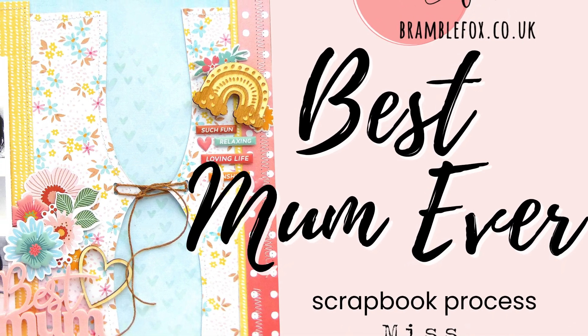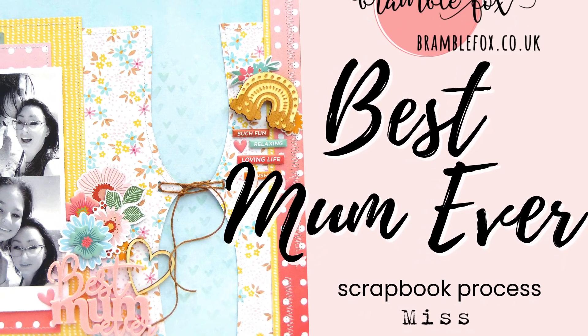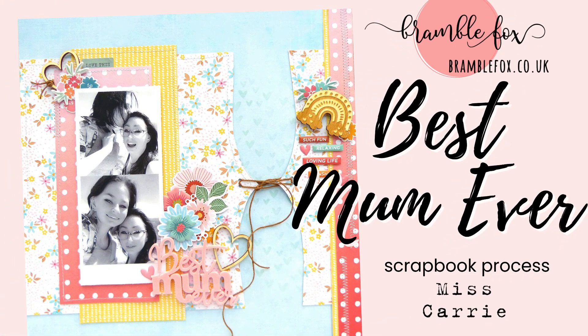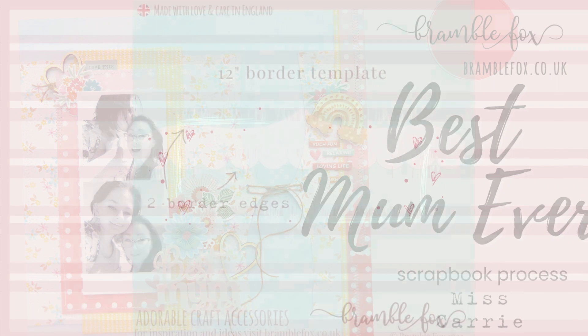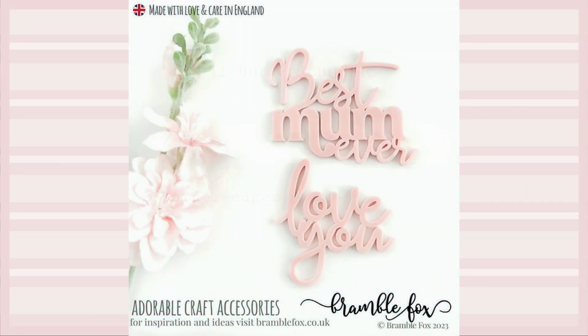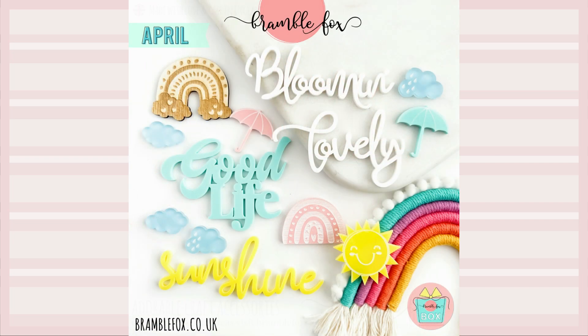Hello everyone, Ms. Carrie here from Ms. Carrie's Creations with a soft pastel mother layout for you to enjoy. I'm going to be using one of the new templates in the shop along with the Best Mom title and a few items from the April Fox box.